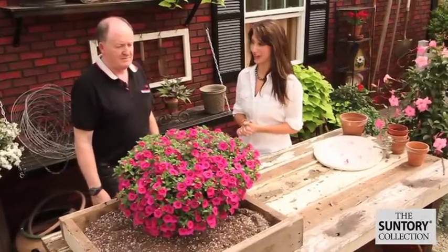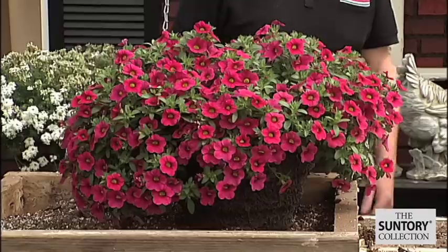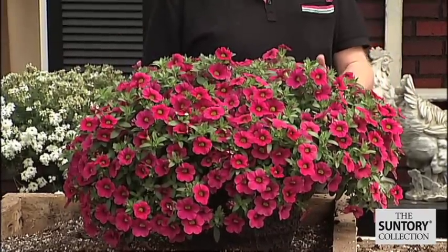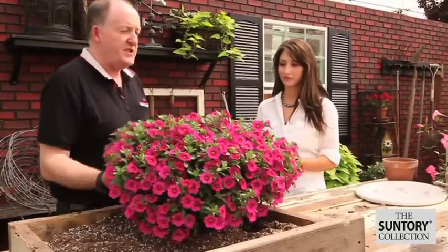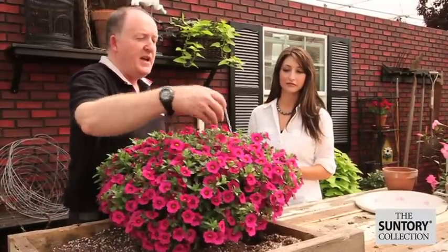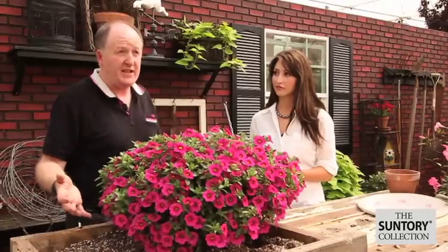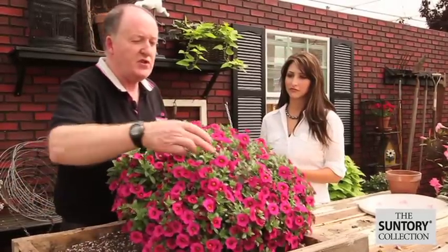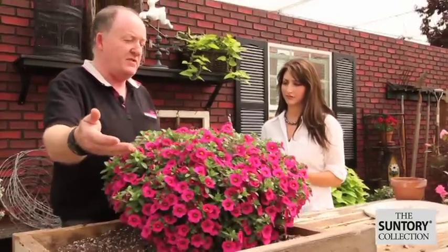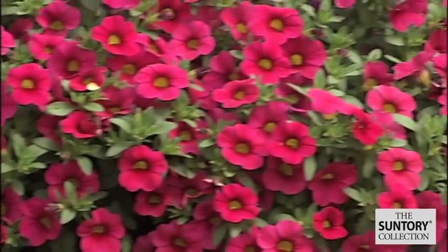One month later, this is what you can expect your million bells to look like. Chris, this is just absolutely beautiful in just one month! Yes, it's stunning, Liz. They rapidly get established given the right conditions — nice good fertilizer in that potting compost, regular feeding, regular watering, correct temperature and light conditions, and it just thrives. You can see all the flowers across the top in brilliant pink, and lots and lots of buds coming that will give continuous flowering all through the summer months. The joy with million bells is it is self-cleaning, so you see very little debris — a dead flower just drops off in the rain or wind; you don't have to go around deadheading.